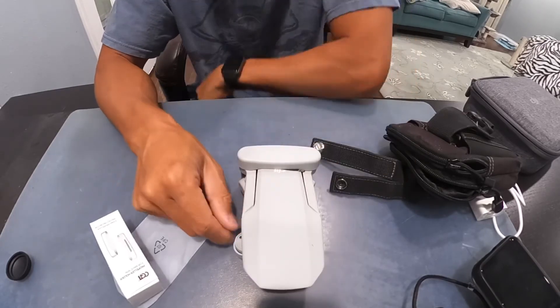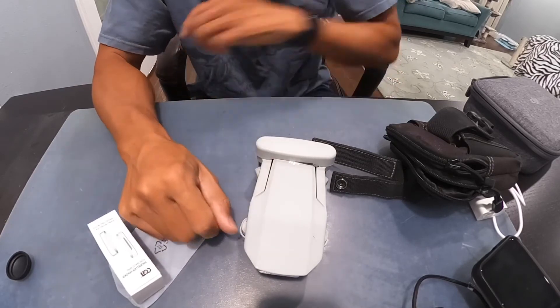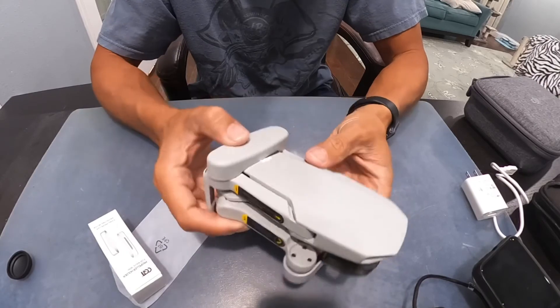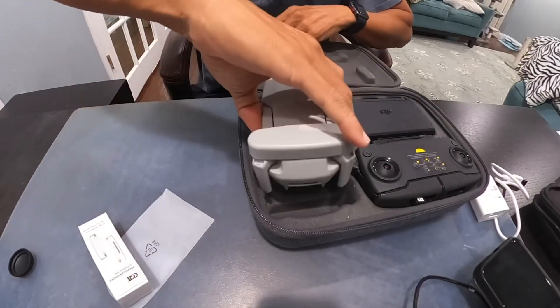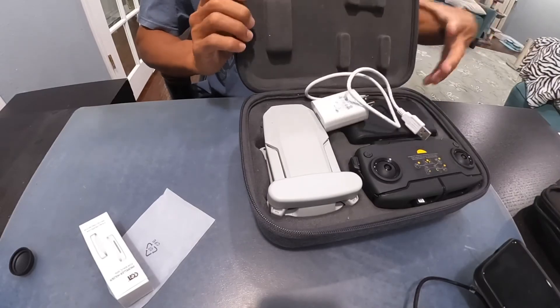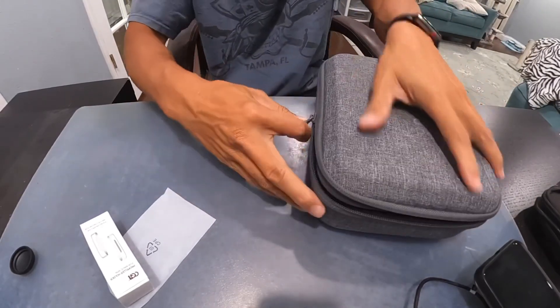It's the nicest prop guard I've seen so far — five stars. I don't know why people give it bad reviews on Amazon. It does fit in the Fly More combo case without any problem. That's it folks, thanks for watching — hope you order one for yourself.